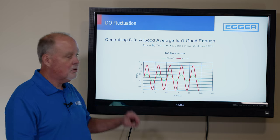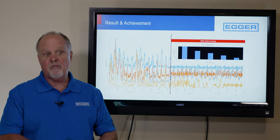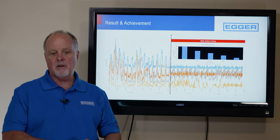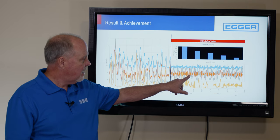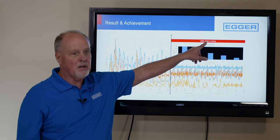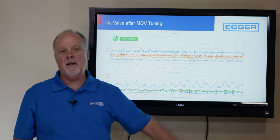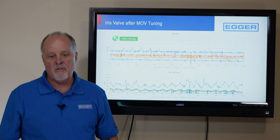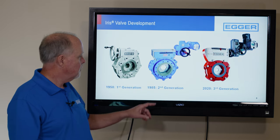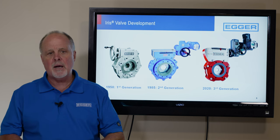So you need better control. This is an example of a plant that we worked on five years ago outside of Boston. This was the manual butterfly valves, this is our valve before tuning, and this is our valve after tuning — flatlining. They're very happy; the industry loves this valve. This is what it looks like — our latest generation valve, which we released three years ago as maintenance-free.